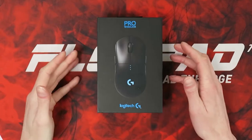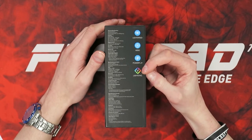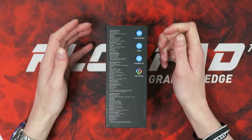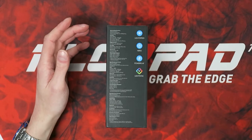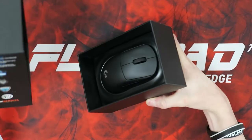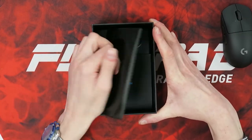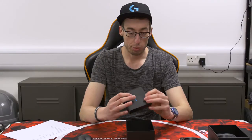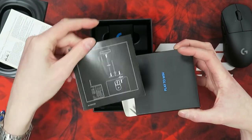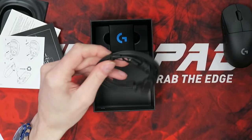We also have some stickers: 'Play to Win,' the G logo, and the Logitech G logo. Now, as I said, the matte black mouse box is also nice. On the side we've got LightSync, which we've seen on previous reviews like the G910. There are the technical specs if you want to pause and read those. It weighs 80 grams, which is really very light considering it's wireless. Resolution goes up to 16,000 DPI with zero smoothing and zero acceleration.